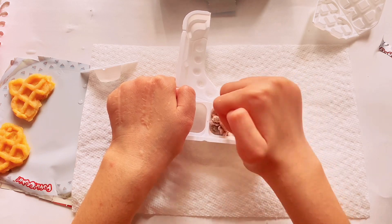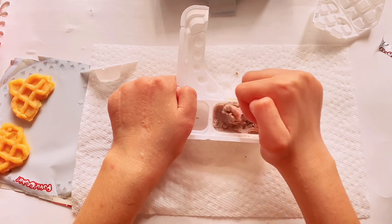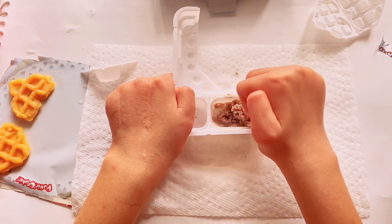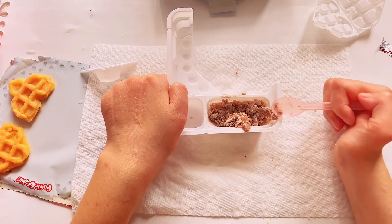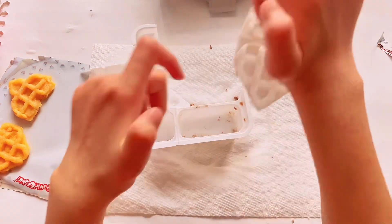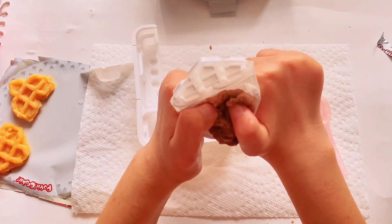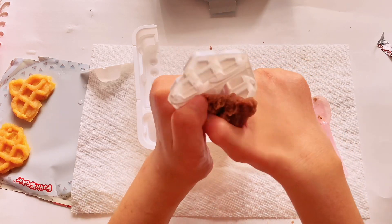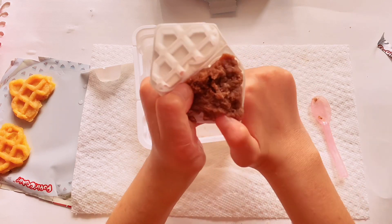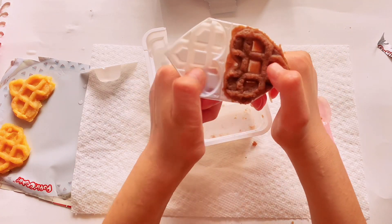Mix, mix — I'm going to fast forward this. Fast forward. Oh my god, I'm so funny. Ta-da!